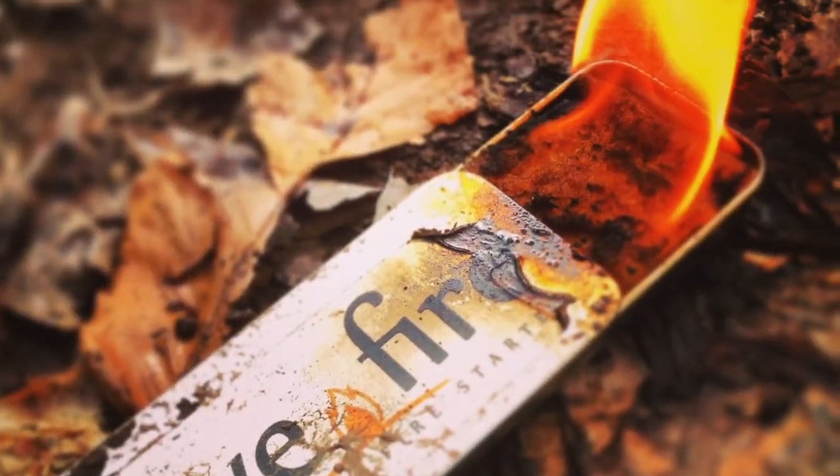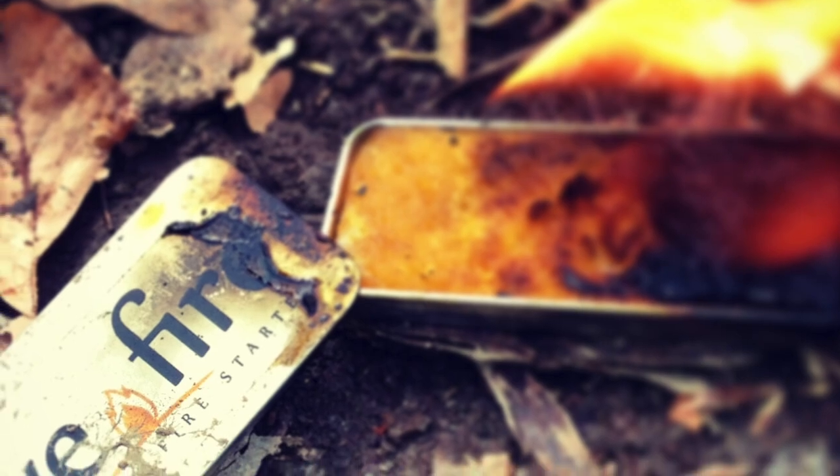Hey guys, I'm from Equipped Indoor. I've got a neat little item I want to talk about, and that is the Live Fire made by North Cal Survival. Let's give this thing a test and review right now and see how well it does.